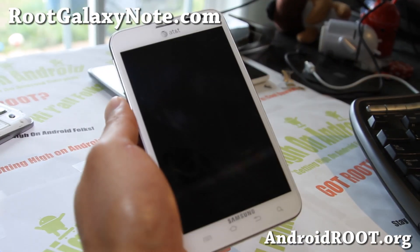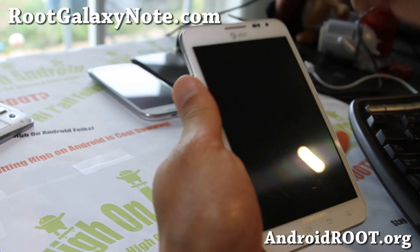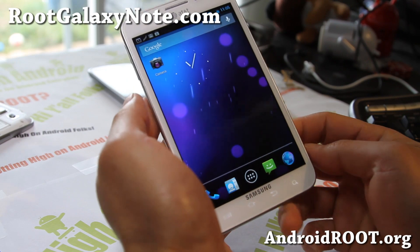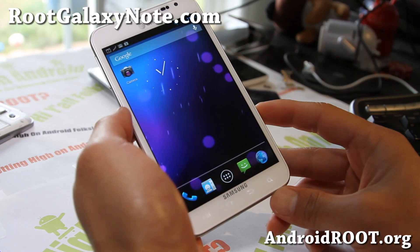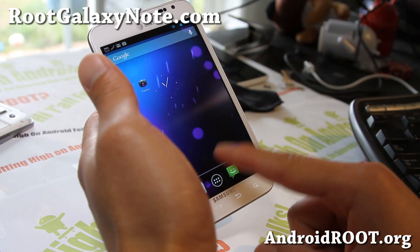Hi folks, this is Max from RootGalaxyNote.com and I've got another ROM review. Great news for those of you who have been asking for Jellybean — it's finally here, a stable version that you can flash with everything pretty much working. Let me give you a tour.